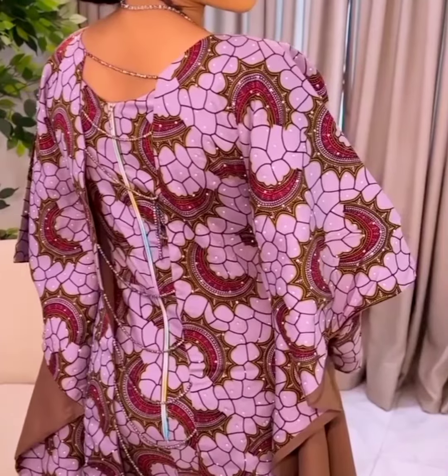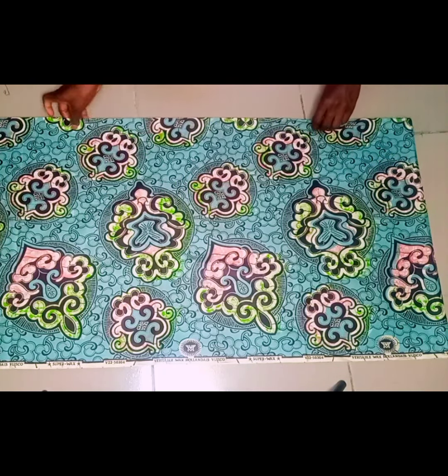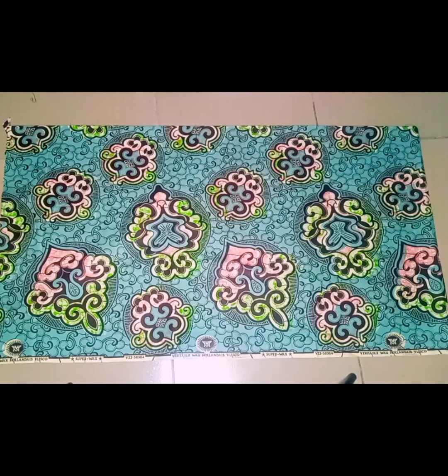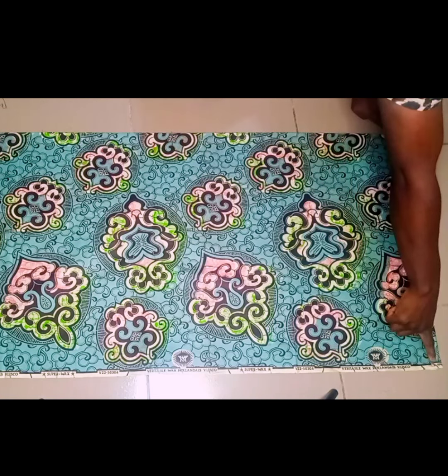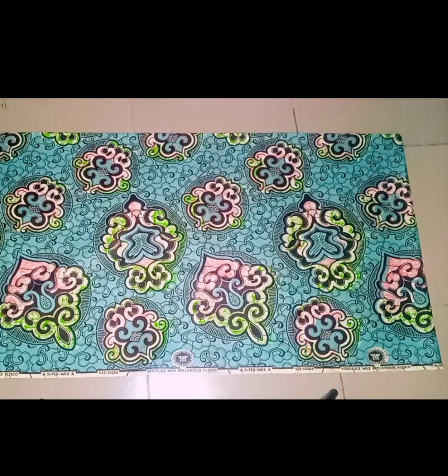I'm going ahead to fold my fabric into two and I'll be cutting for the back and the front at the same time. This part here is going to serve as the center of the gown. I'm going to start inserting my measurements. This part will serve as my shoulder line and also as the sleeve length line. If you want yours to be longer you can add to the side, but I want mine to be this short.